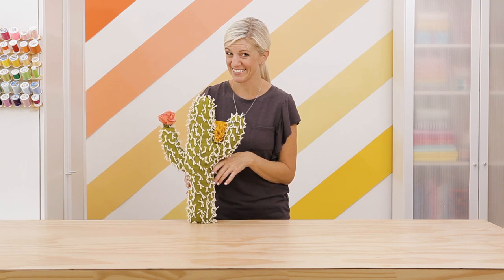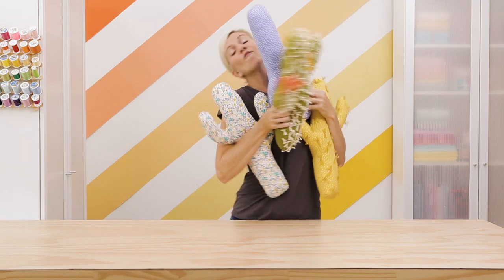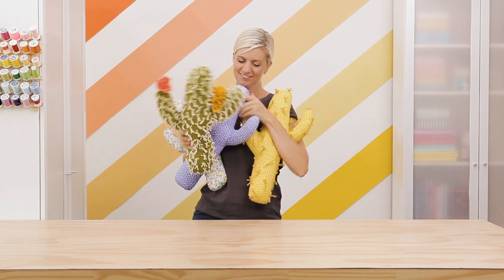Enjoy your cactus. Or two. Or three. Or four. Bye.